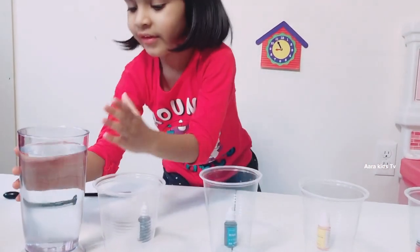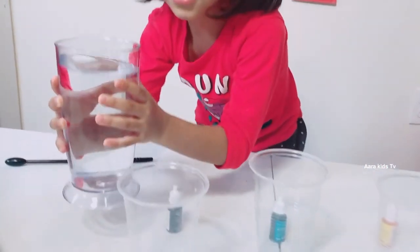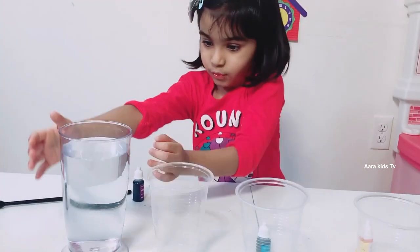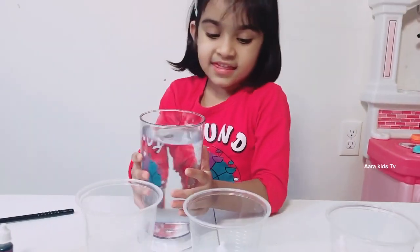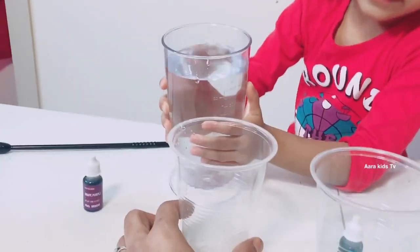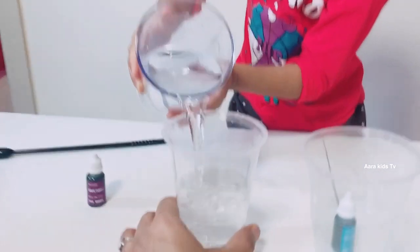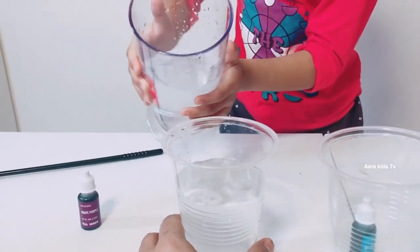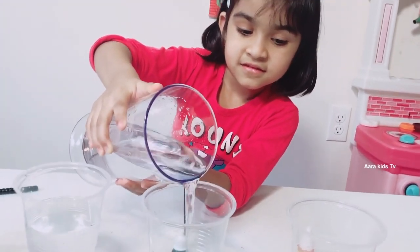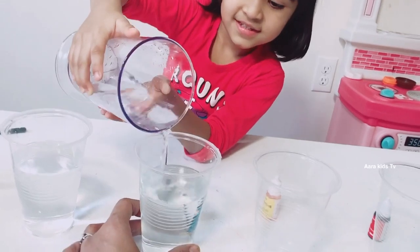Let's add some water! Be careful! Do you need my help? No darling, it's not heavy, I can do it! I'll hold this glass so it will not move. Now you can add! I think that's enough — that's fine!